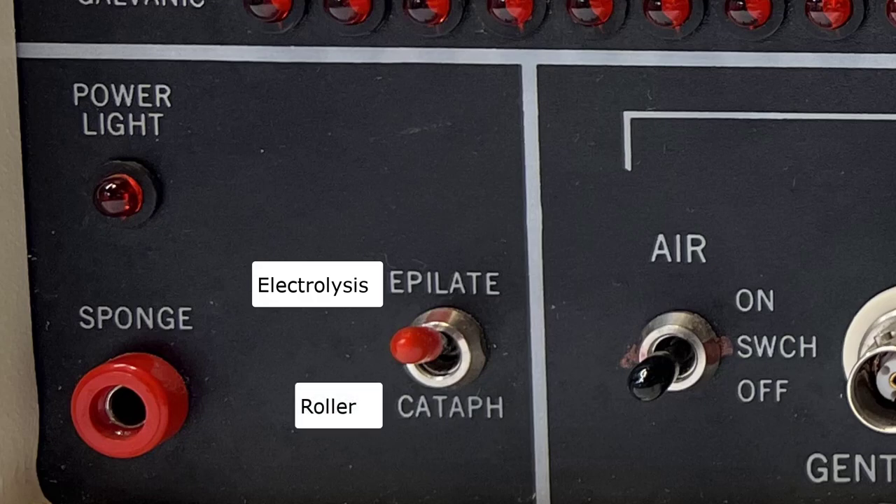Cataphoresis activates the roller and is used after an electrolysis treatment. When used with a conductive gel, the roller helps soothe the skin from the discomfort of the electrolysis process.